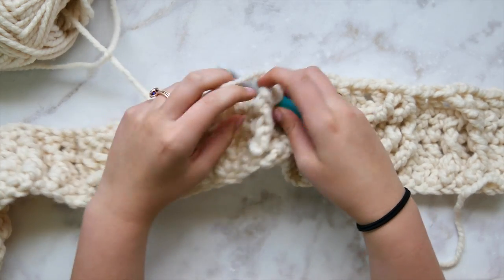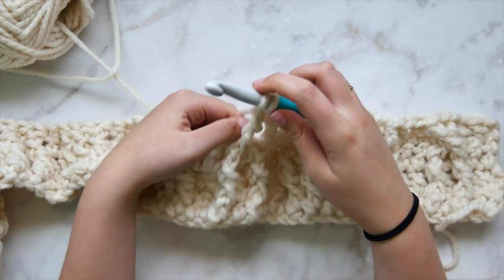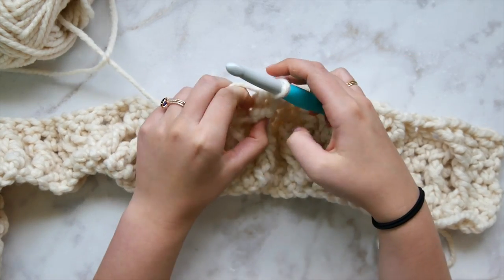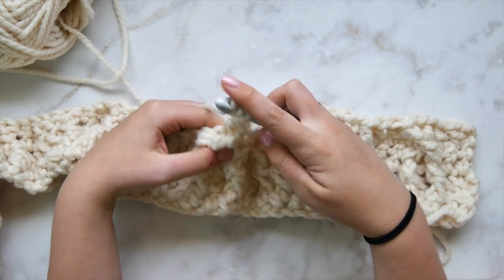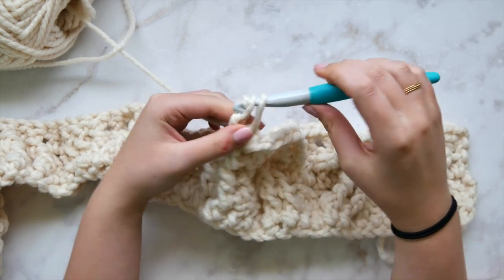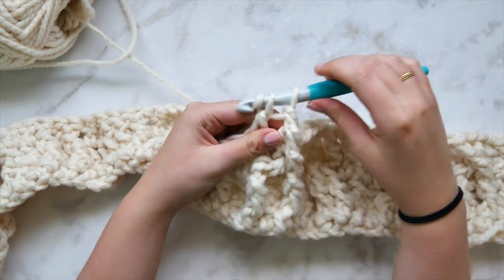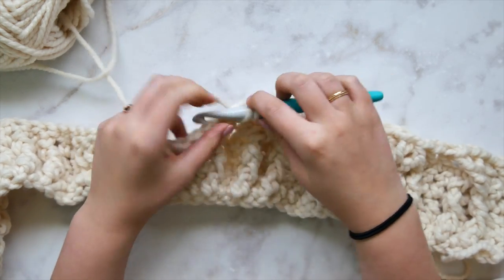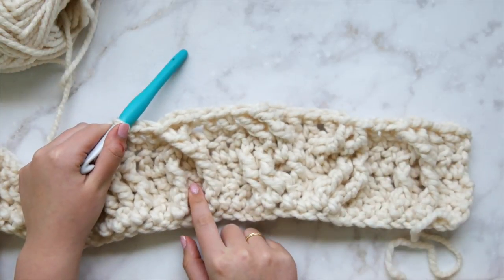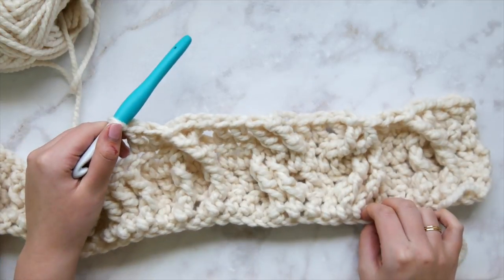For the single strand cable, skip the first two stitches, front post triple crochet, work the double crochet sitting between the two front post stitches from the back, then work down and across over the front for another front post triple crochet. Keep tension a little loose — we don't want anything tight and bunching. Complete the single strand cable, then double crochet in each of the next two. Your single strand cable should look like it's crossing, matching the first one in this row.